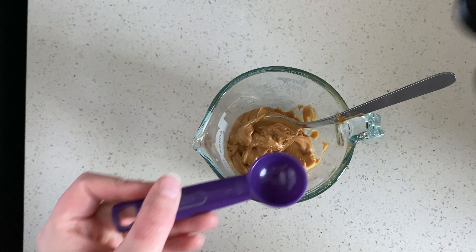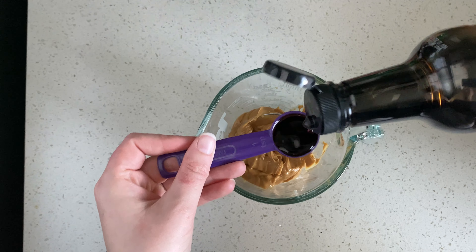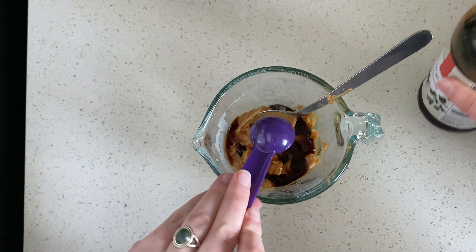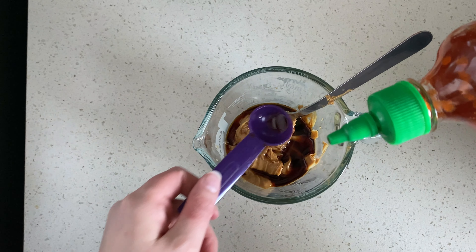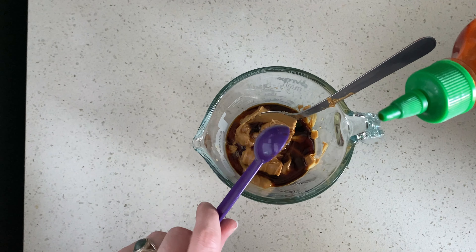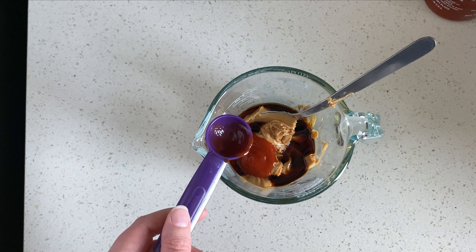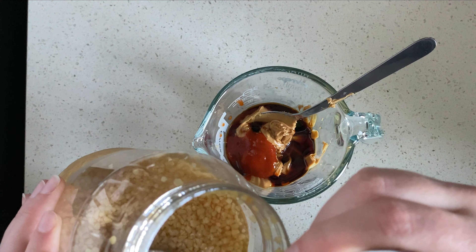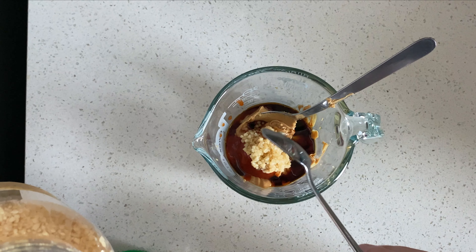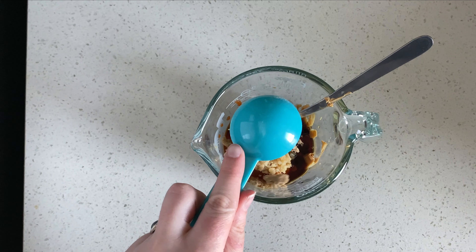Next we're going to add two teaspoons of soy sauce. I've never made this recipe before — I'll have the one I'm following linked down below. Next we're going to do just a teaspoon of sriracha. I'm kind of a spice wimp and the recipe calls for two, but I'm worried it'll be too spicy. The recipe doesn't call for it but I feel like it needs some garlic, so we're going to add about a teaspoon.